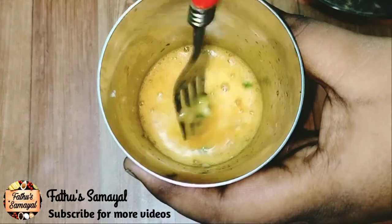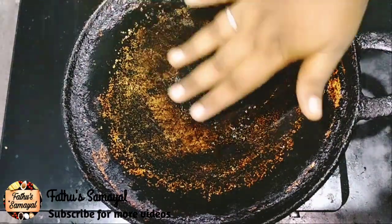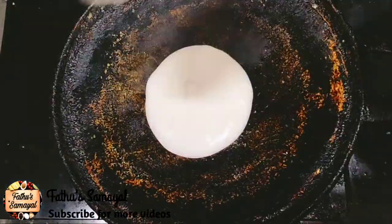Now we are ready to put the dough on the plate. We will add the oil to the plate. We will add the dough to the plate. Now we will add a little bit of dough.